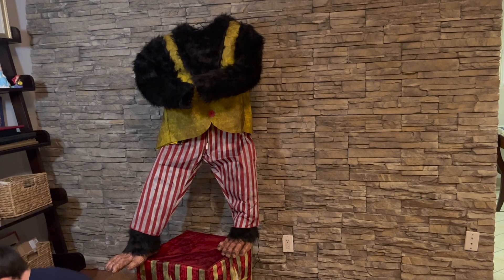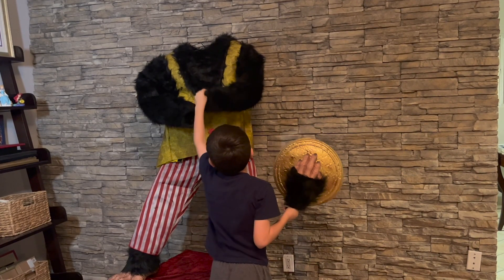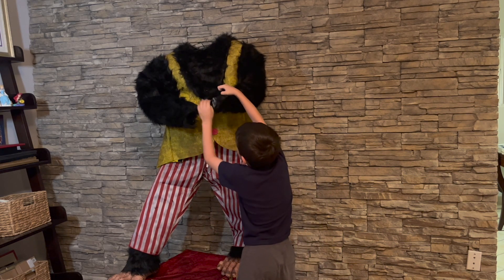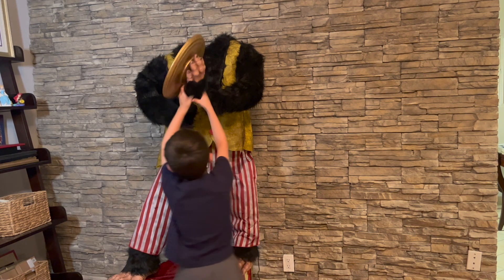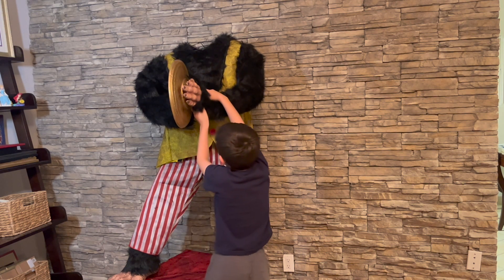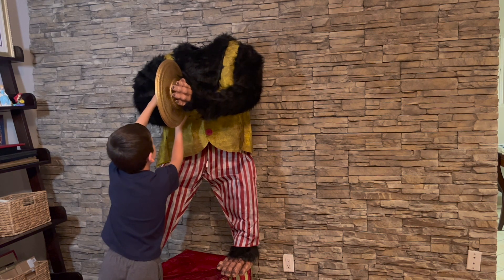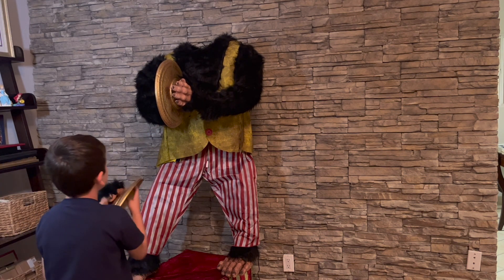Now we need to put on the suit. Now we are going to put the hands on. First I'm gonna put on this hand. I'm gonna put the fur back — take the fur back a little bit. And then we're gonna put it on. There's the first hand. Pull this back for a minute.